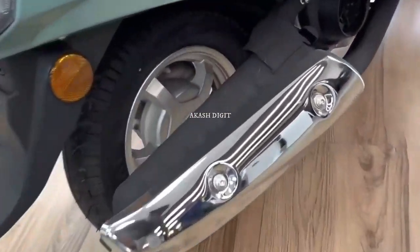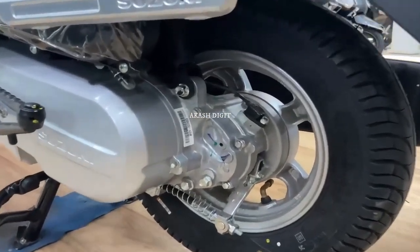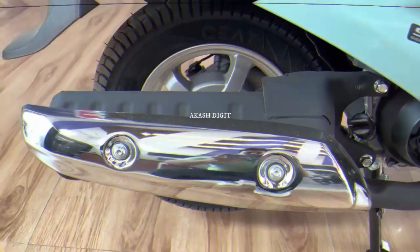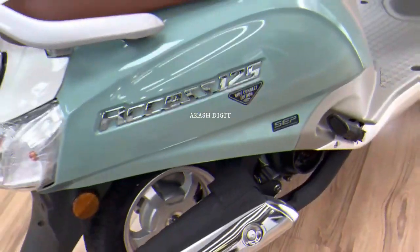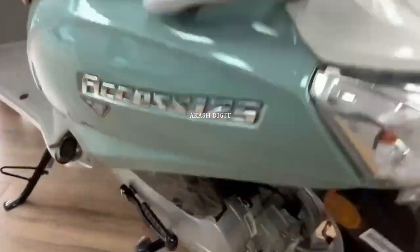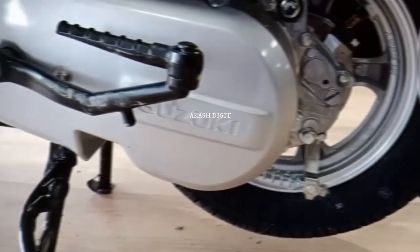Suzuki Axis 125 is powered by a 124cc 4-stroke, single cylinder, air-cooled, two-valve SOHC engine with BS6 compliant and CVT transmission, which generates power of 8.7 HP at 6750 RPM and torque of 10 Nm at 5500 RPM. It is capable of accelerating from 0 to 60 kilometers per hour in around 8 seconds. Suzuki claims an average mileage of 50 to 55 kilometers per liter with a top speed of 92 kilometers per hour.